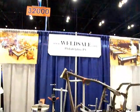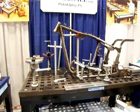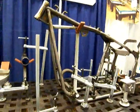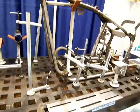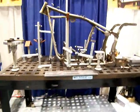Here's a little smaller table. You can see, again, Weldsail.com is the company that offers these. You see all the many different clamping devices and options you have for holding down projects like this chopper frame. The cast-in squares accept all kinds of little attachments.